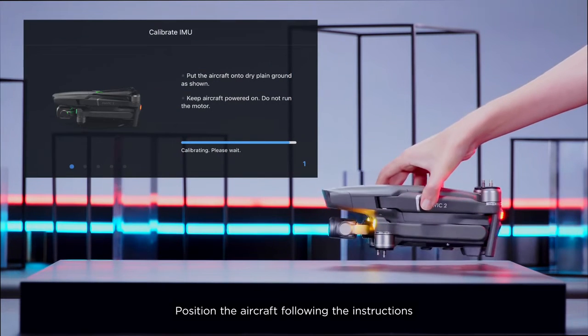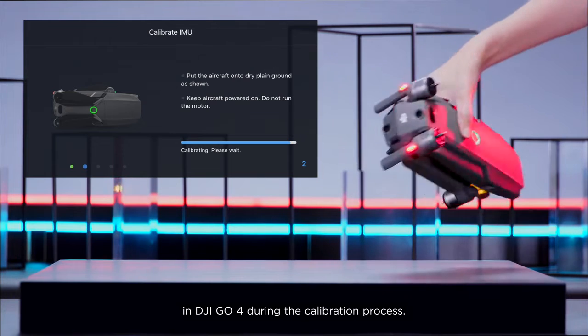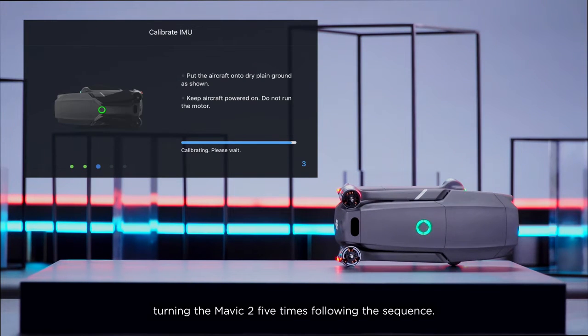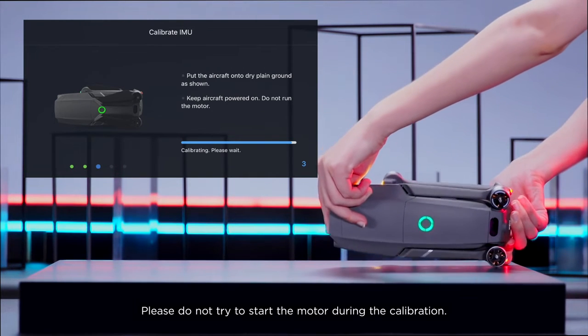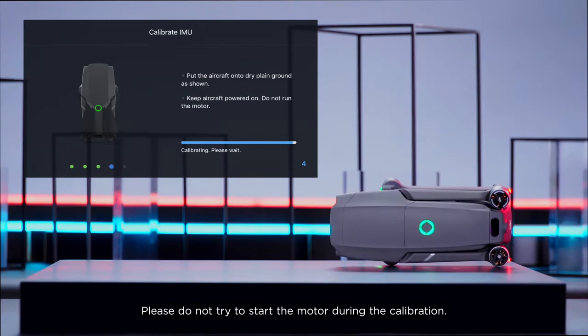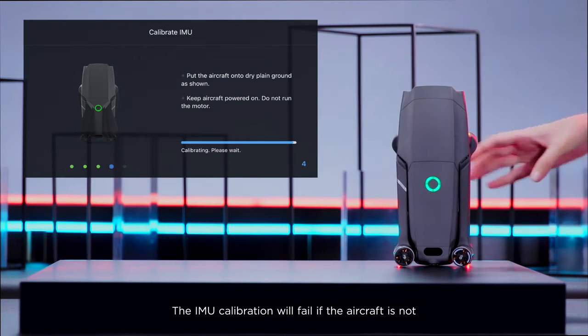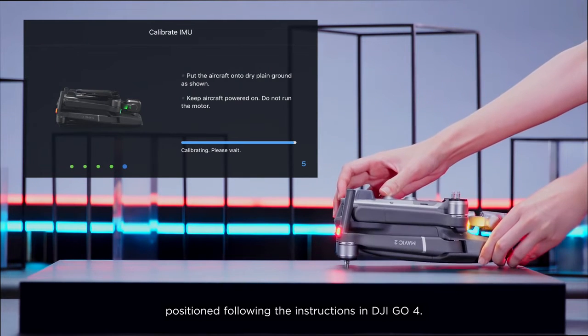Position the aircraft following the instructions in DJI GO 4 during the calibration process. Calibrating the IMU requires turning the Mavic 2 five times following the sequence. Please do not try to start the motor during the calibration. The IMU calibration will fail if the aircraft is not positioned following the instructions in DJI GO 4.